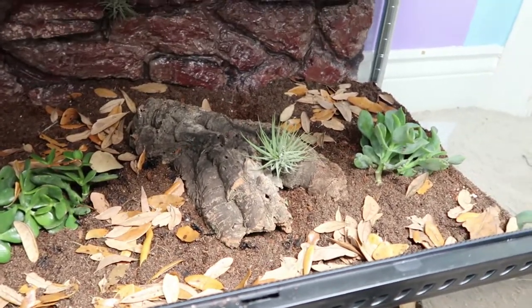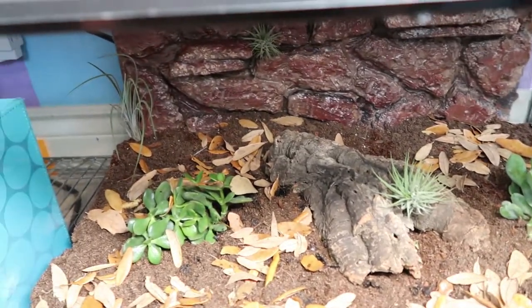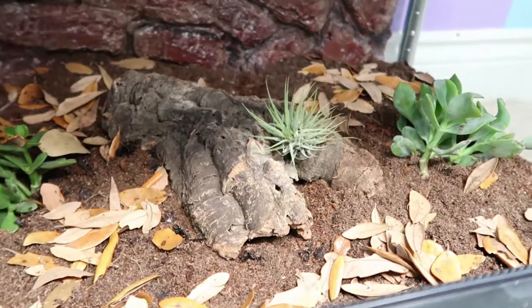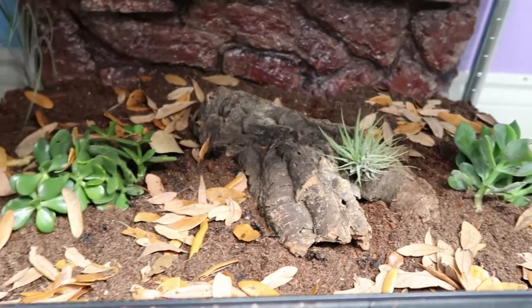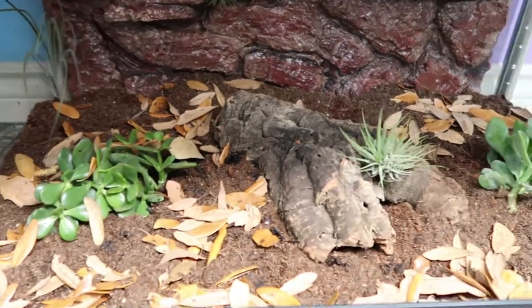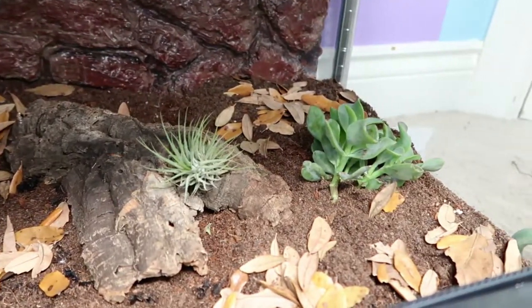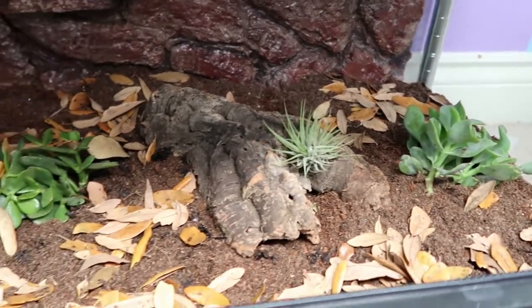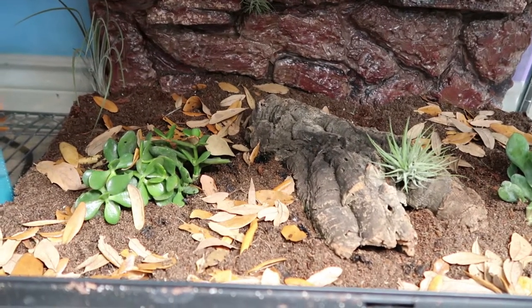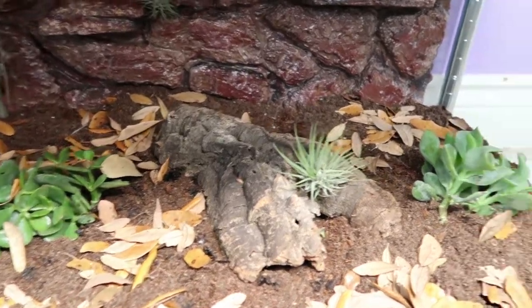Okay, and this is our sand boa bioactive for the time being. I do want to get more plants, more cork bark sticks, et cetera, but I wanted to go ahead and get started so the plants could root and the cleanup crew could get established. Just like every project I do on here, it's going to be filmed over time — and this is just the first day.